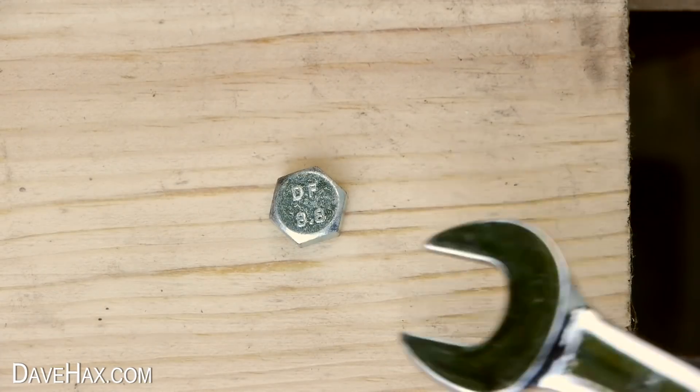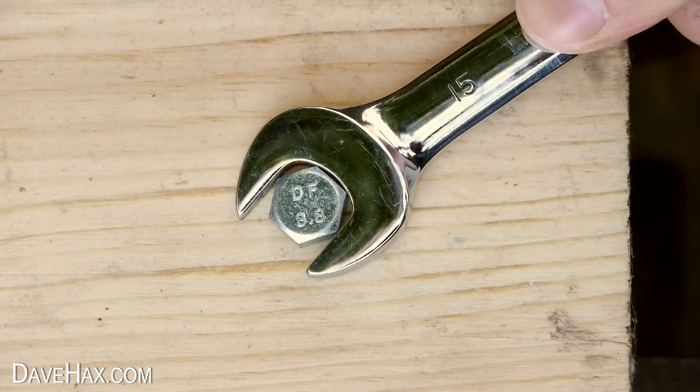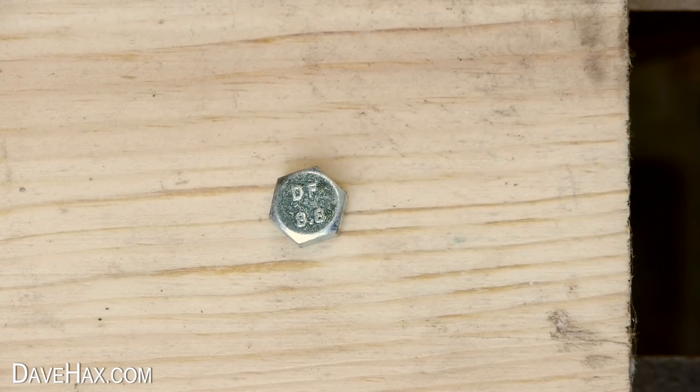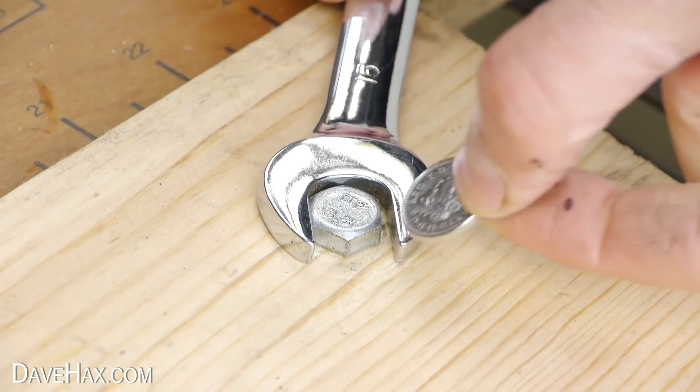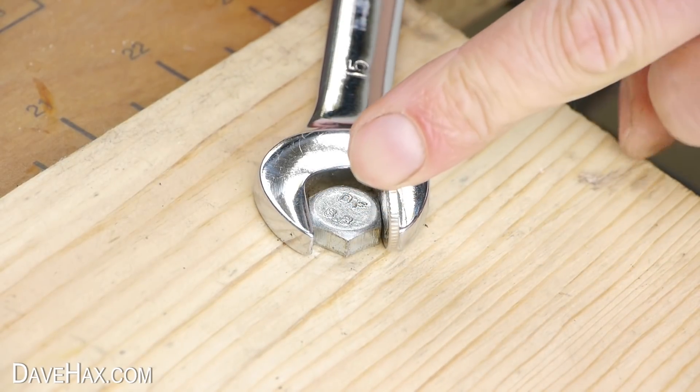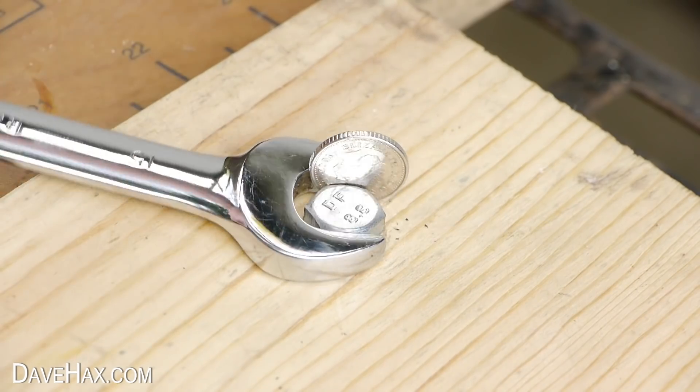If you have got a spanner but it's too big to locate onto the bolt properly, you can use something to take up the gap. I'm using a coin here in between the bolt and spanner to fill the clearance, and this allows me to undo the bolt.